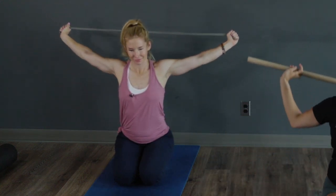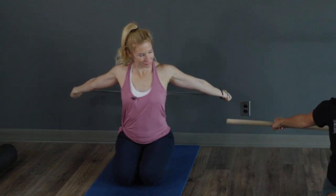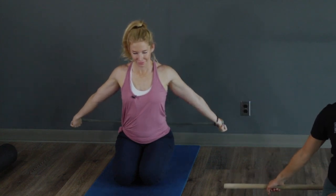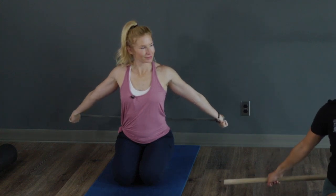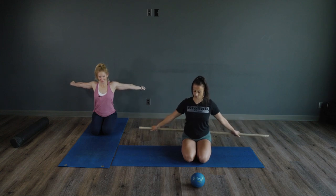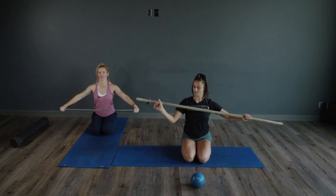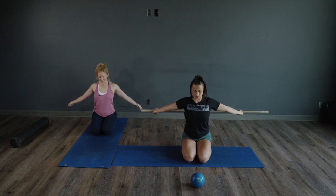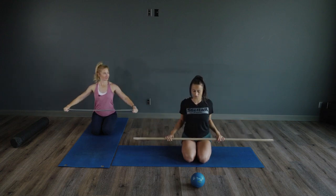You can also take it behind and just raise it up as far as you can — so you're not making that full rotation, just raising up as far as you can. Let's do two more of those: all the way back and around, full rotation, and back down.